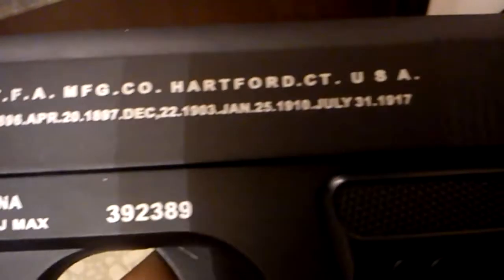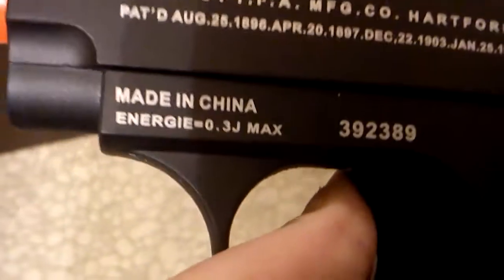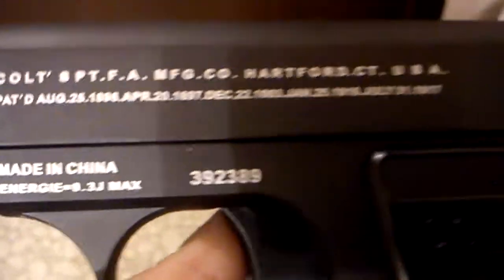Some product labels — it's all the copyright dates. That's pretty cool. Made in China, but then again, what isn't anymore?